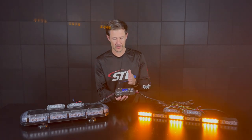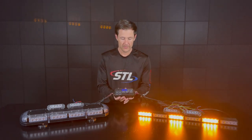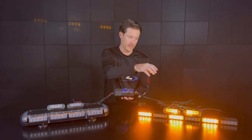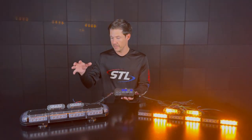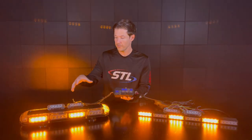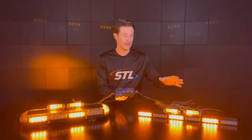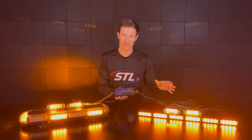With the little slide switch here on the Grand Direct control box you'll see that you can activate your back light independently, activate your surface mounts, activate your mini light bar, and then your other surface mounts as well. You can also activate any of these products independently if you would like, so you have full control with your Grand Direct control box.